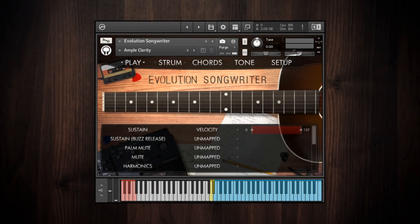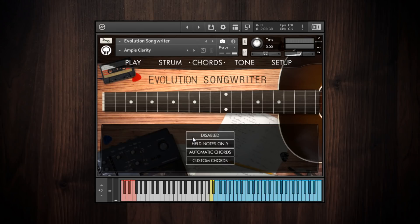There are two parts to using the strumming system in the Evolution guitars: the chord mode and the strumming itself. Let's go over the chord modes first. By default, the chord mode is set to disabled. That's what allows you to play notes in the main playing range.